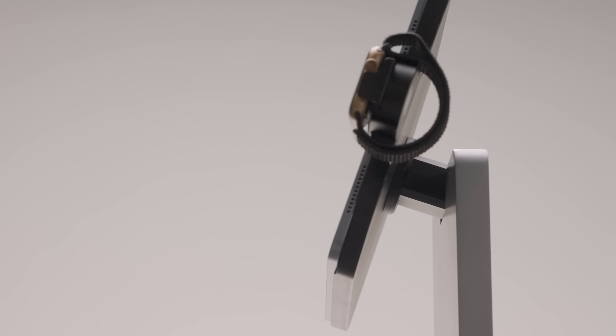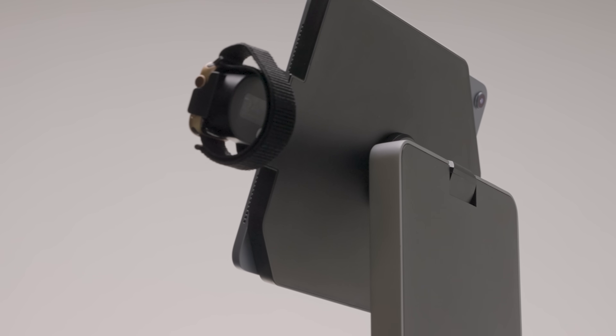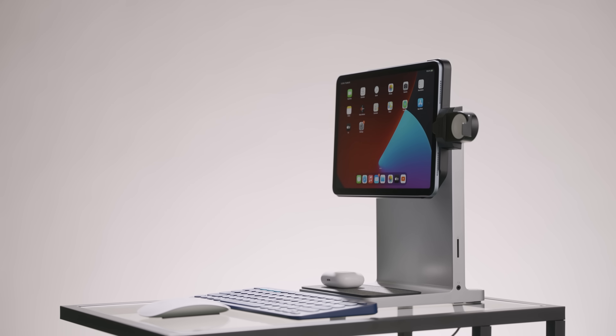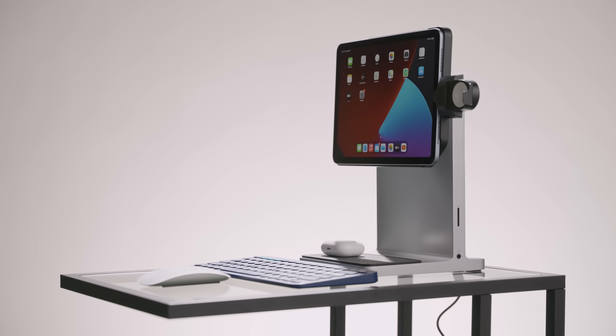If you like what the Studio Dock offers, it's really the only game in town. Those who are really committed to what the iPad has to offer and use it for everything will find this quite perfect. But while I personally may feel the iPad is best as a comfortable computer for the bed, living room, and bathroom, I can't help but feel that what Kensington is saying with the Studio Dock is: your move, Apple — you know what a computer is.